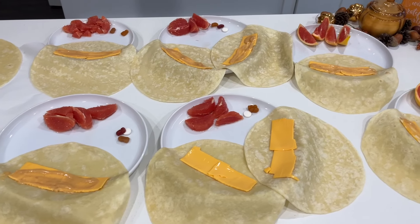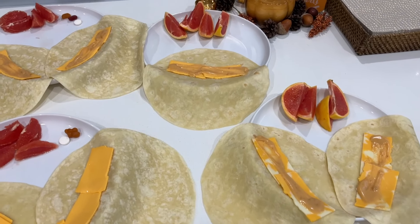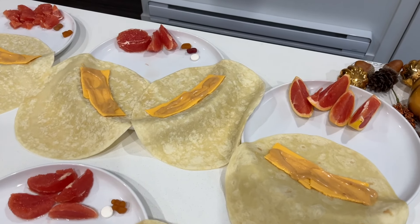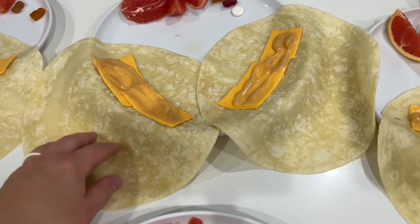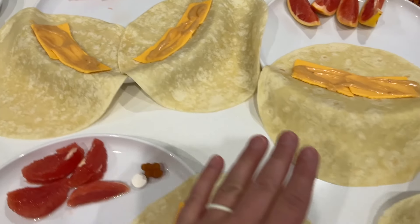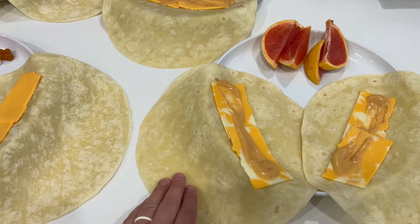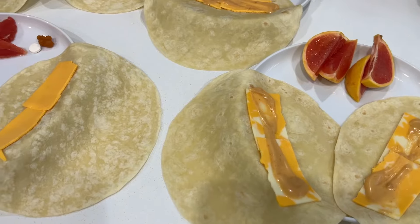Supper tonight is basically a copycat recipe of Tim Horton's farmer's sausage wraps. One of my sons had one one day and I thought I could make those — and I have, and they actually turned out pretty good. First, we just lay out a tortilla shell and then some Kraft single slices — plastic cheese as I call it. My husband prefers regular cheese slices, so that's why he has that. Next up is some chipotle mayo.